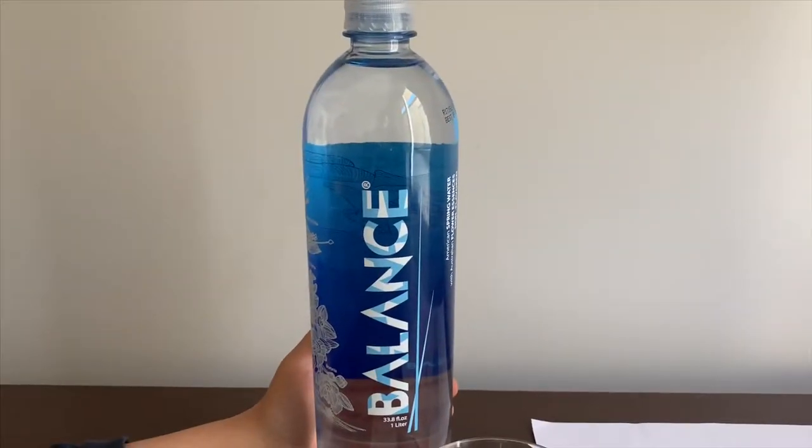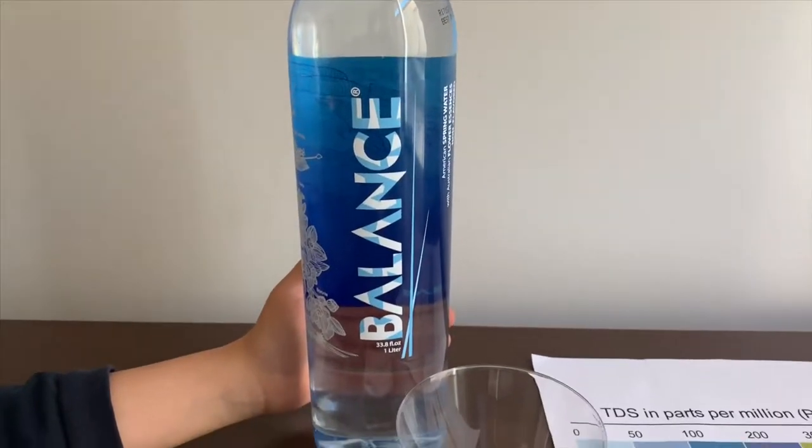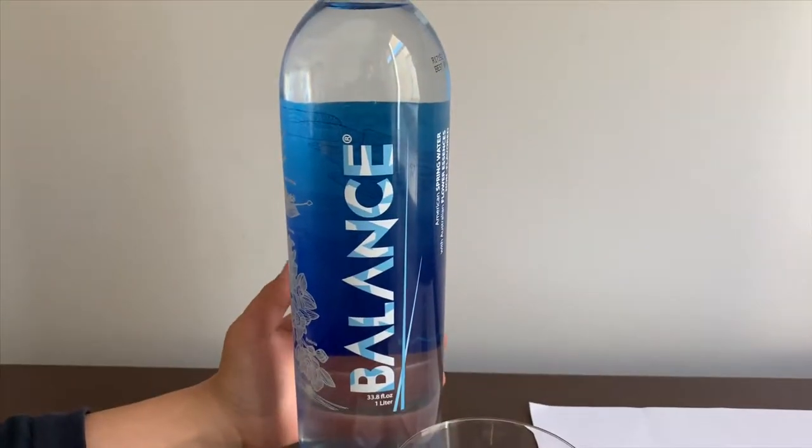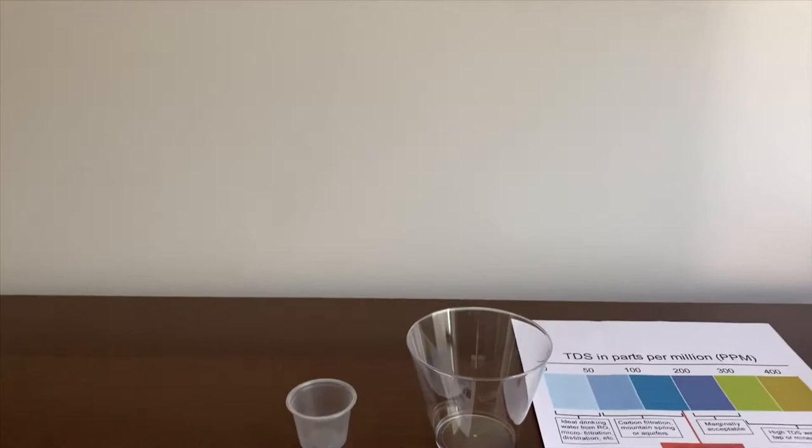This is Balanced Spring Water. It's sourced from Alpine Springs in New York State. Let's test the pH and TGS levels. It costs $2.29.